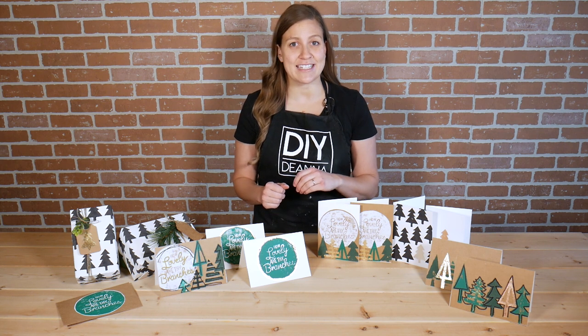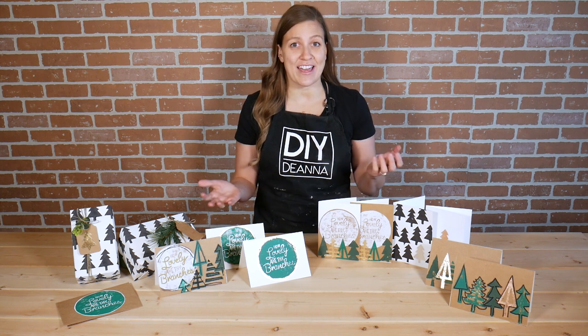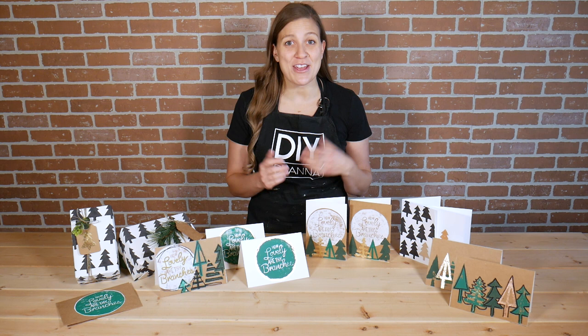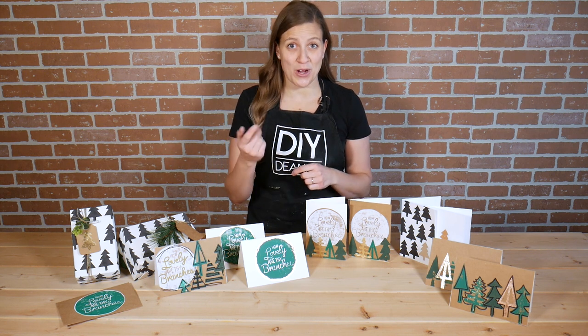The chalk paint dried really quickly and I was ready to do one step after the next, so you could get that done in one day. I'm curious to know what you thought about the different stamps — head down to the comments and let me know which one you'll give a try.